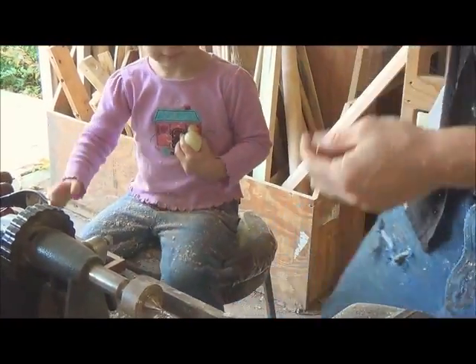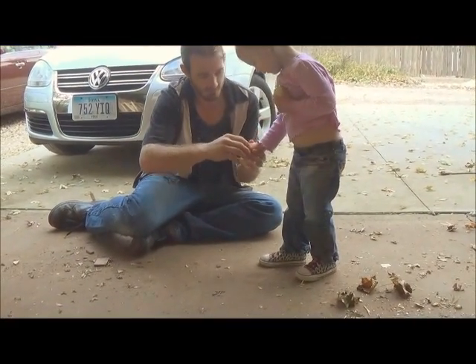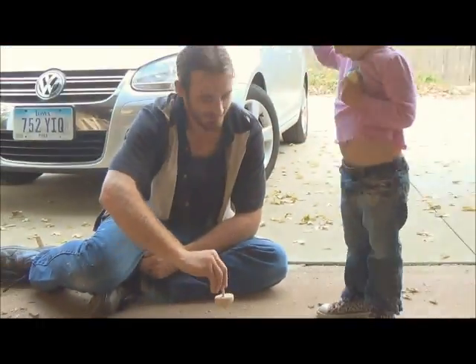Alright, ready to go play? Yeah. Go like this — spin it, there you go, it's a little faster.